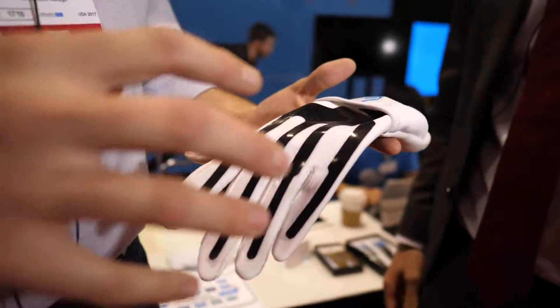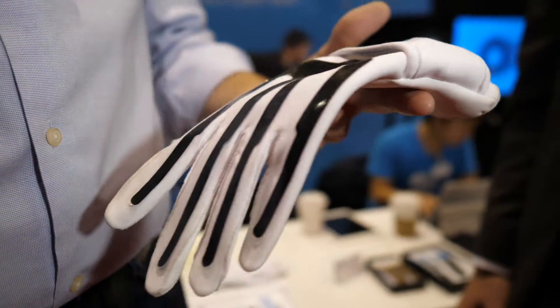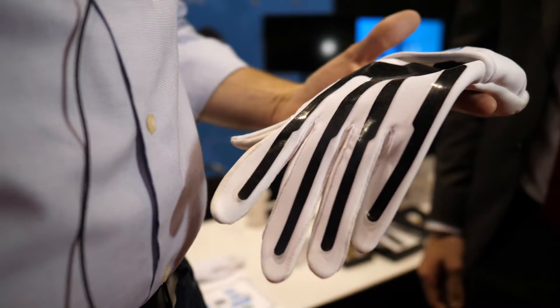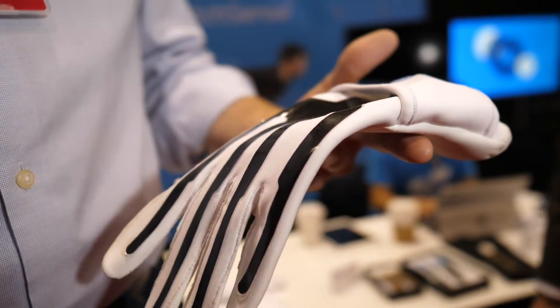StretchSense's core business is making these polymer soft-sensing arrays application-specific. Whatever your smart garment or product design is, we can make you a whole array that's going to sense all sorts of deformations — breathing, swelling, posture, technique — and then present that over into your electronics or into a smartphone app to give feedback to your users.